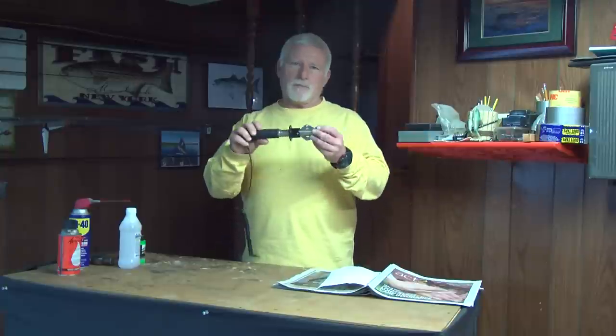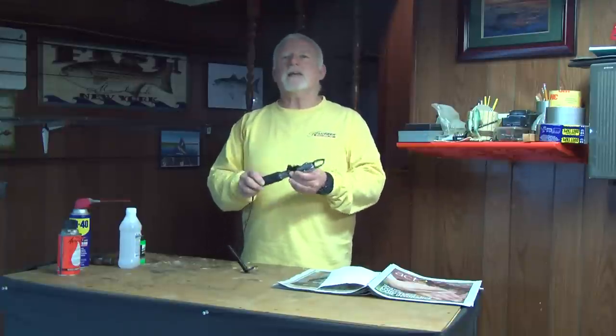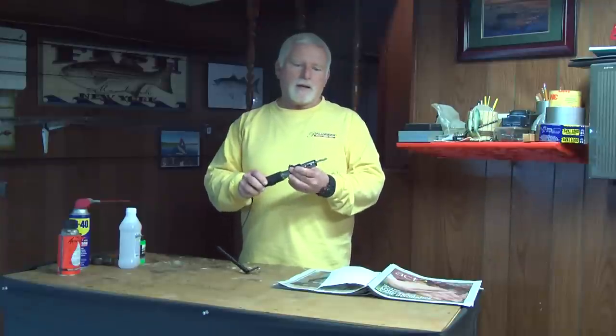Hi, I'm Luke Caruso from Surfcaster's Journal, and today I'm going to show you how to take apart your Boga. This is a Boga 30. I'm going to take it apart, clean it, and highlight the numbers in here so that you can see them at night. I can't see anything once it gets dark.